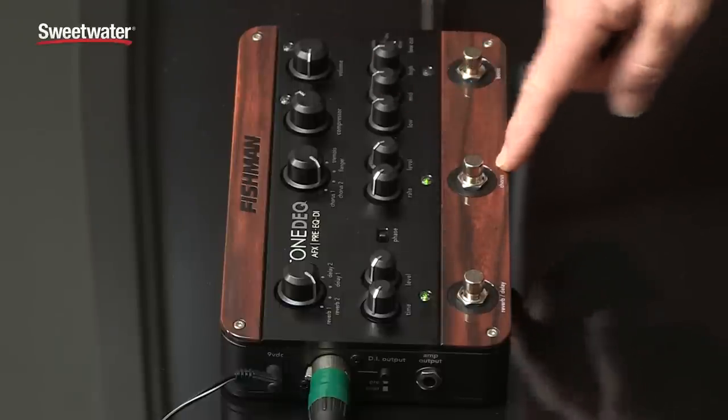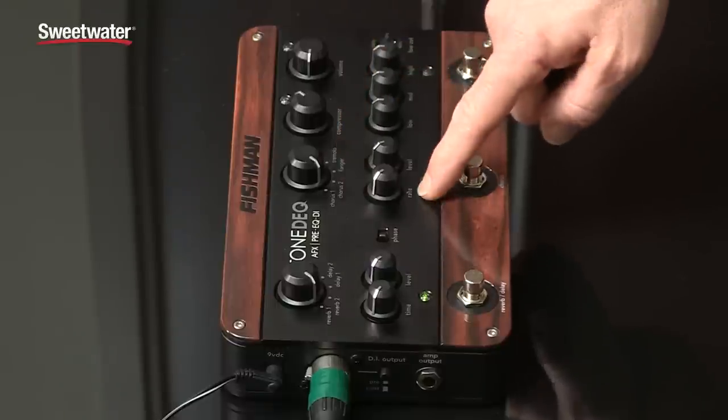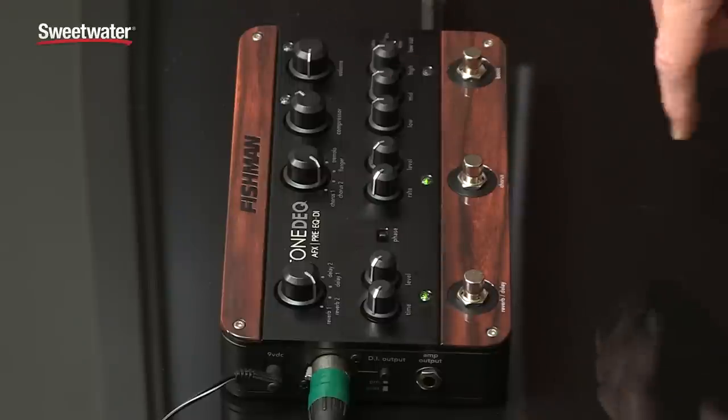Same over here with the chorus section. You have two different choruses, a flanger, and a tremolo to choose from. And again, you have rate and level control with a foot switch to click it off and on when you need it.